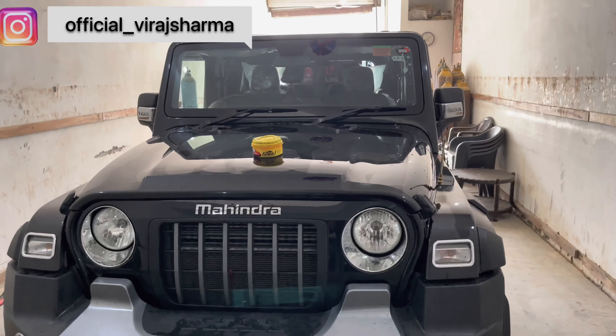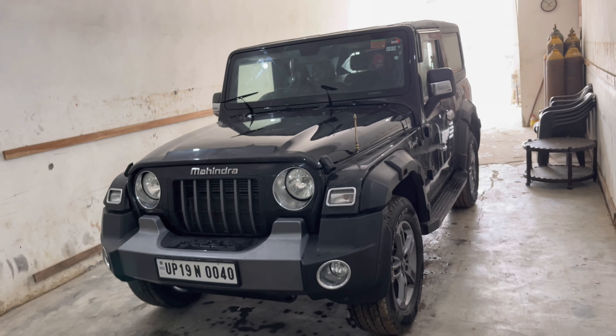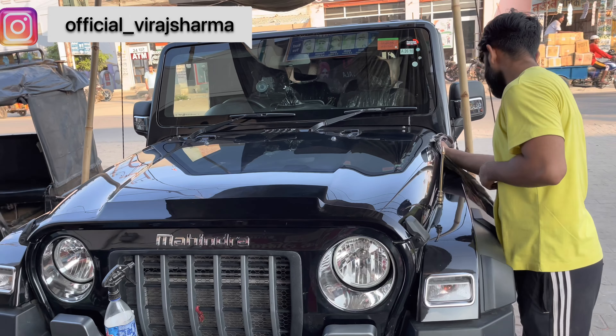After that, when we leave it on the car, for 20 minutes, we have done something like this. Now we have to leave it on the car.